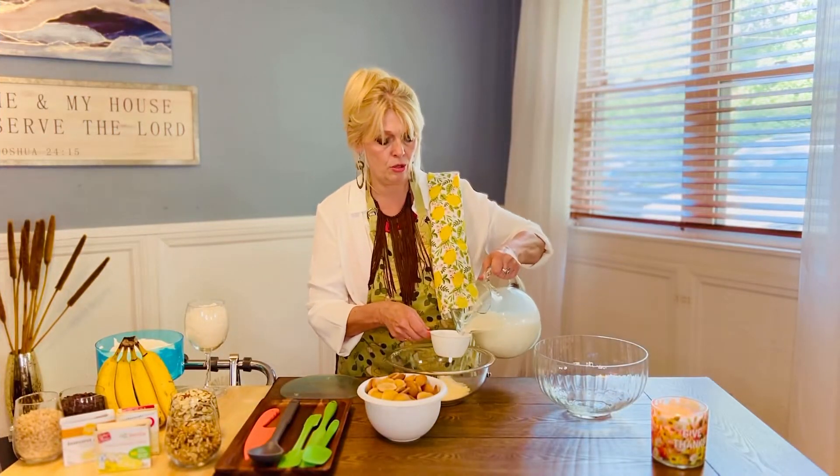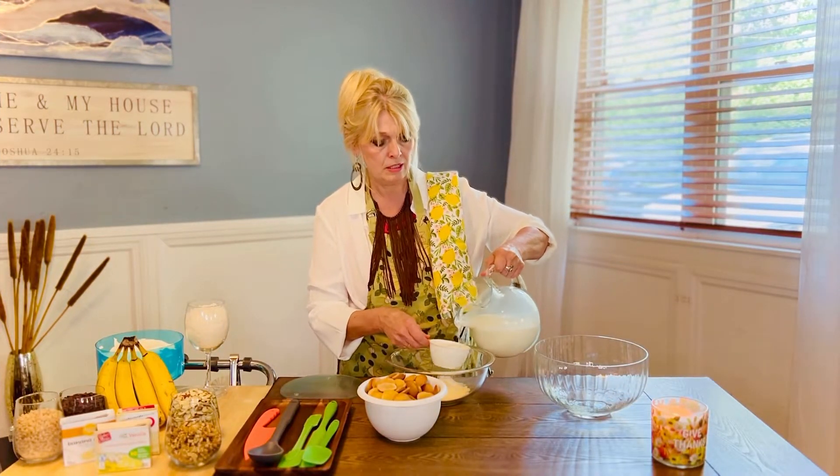We're going to pour in the two cups of milk. When you're cooking, if you're laughing or if you've got somebody in the kitchen with you and you guys are mixing it up a little bit, having some fun, somehow the food knows it. It always tastes better.